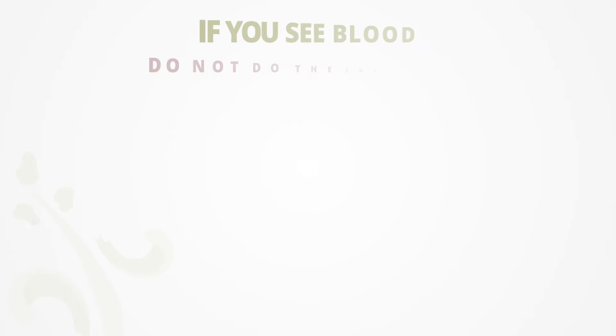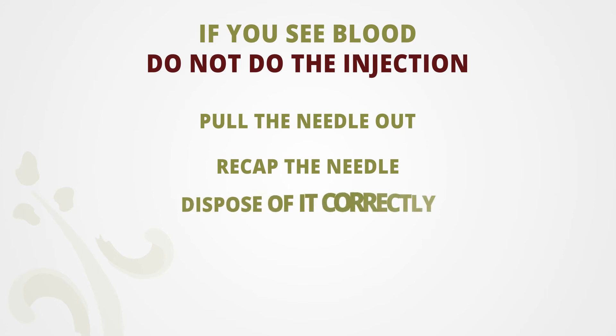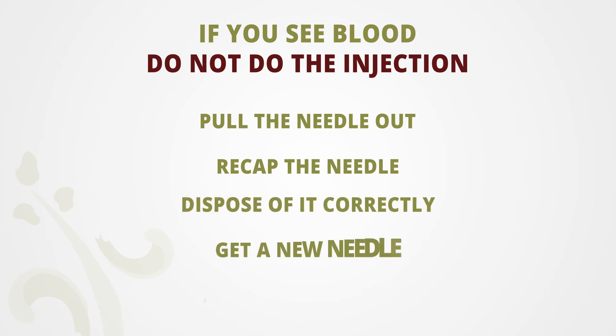In the case that there is blood, we will not do the injection. You will pull the needle out, recap it, and dispose of it correctly, get a new needle, and redo the process.